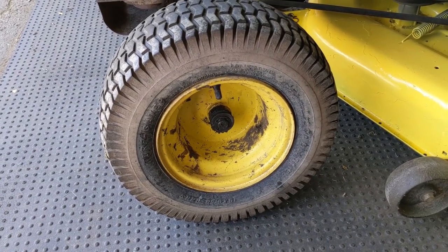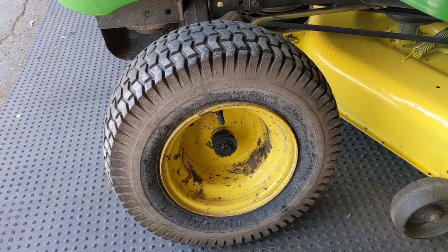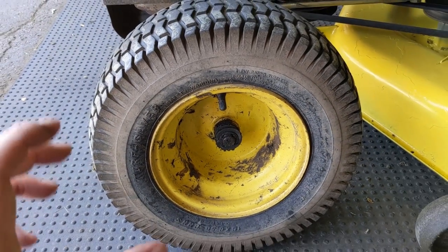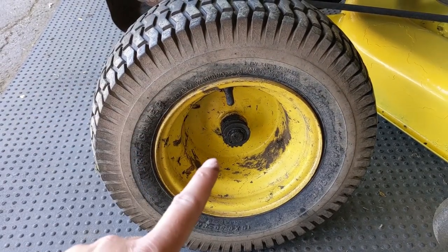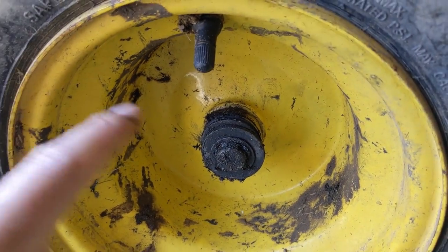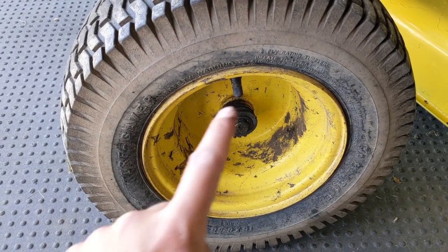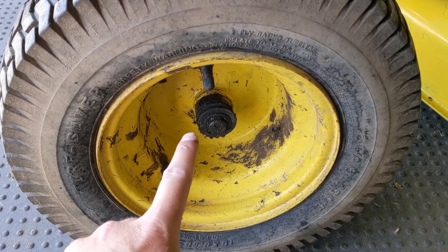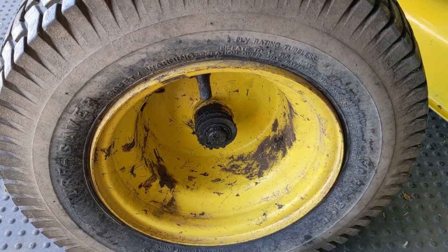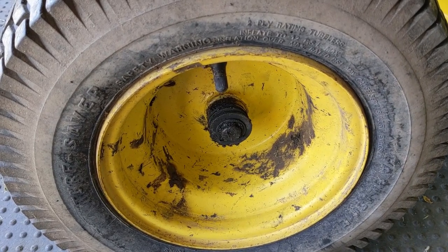The reason why that tire is doing that is because the wheel bushings pressed into the wheel itself are worn. The way John Deere designed these is: there is a spindle axle, the wheel slides onto that, it has two bushings pressed into either side of the wheel, then there's a washer and an e-clip on the axle, and then a rubber dust cap that goes over that to protect the bushing and axle from debris. As you can see, the dust cap is missing from both wheels — they probably got hard, cracked, and fell off.